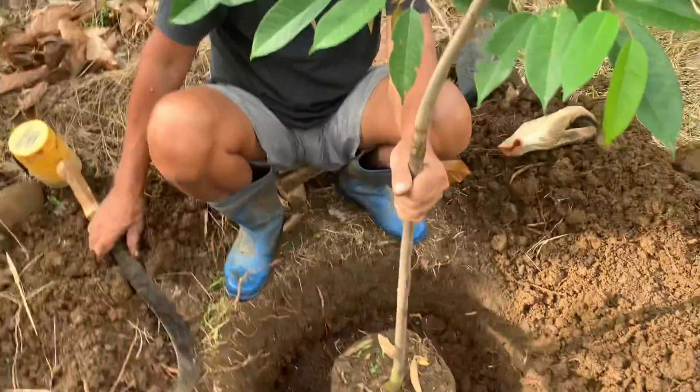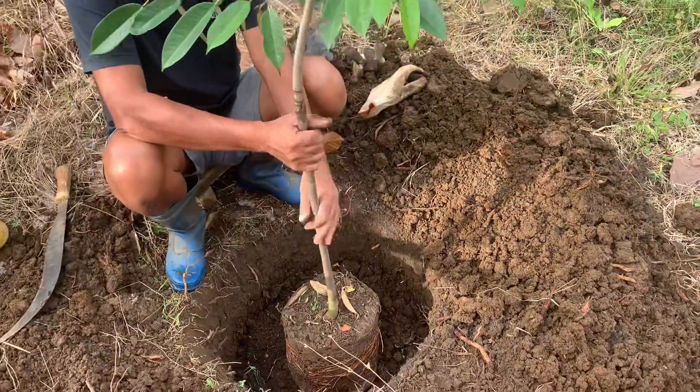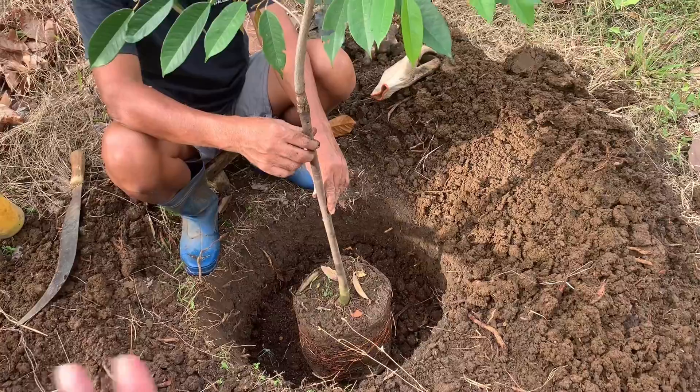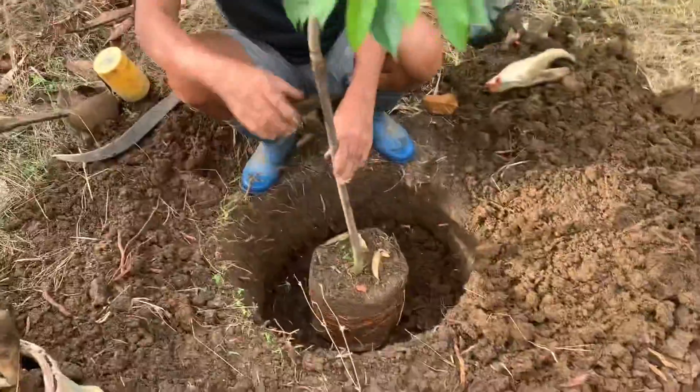Grafted, sumpat, sumpay. Mura lang siya. Kung gusto ninyo malaman yung price, mag-comment lang kayo sa aking video.